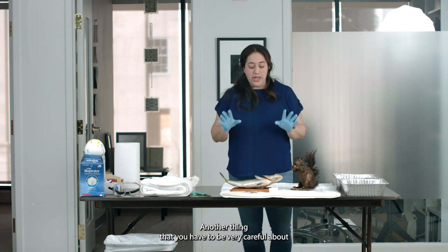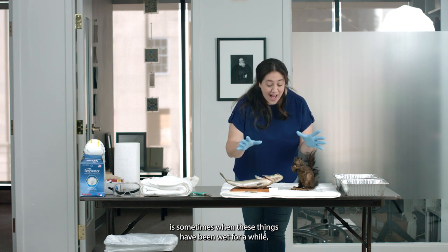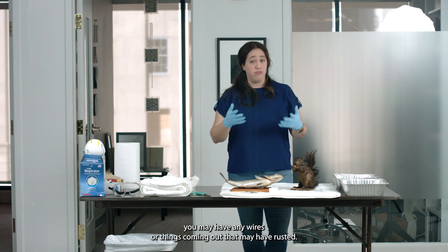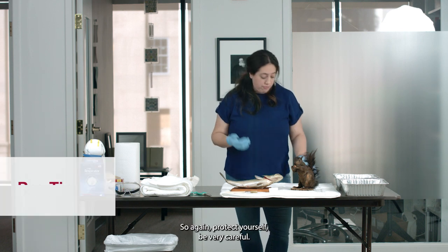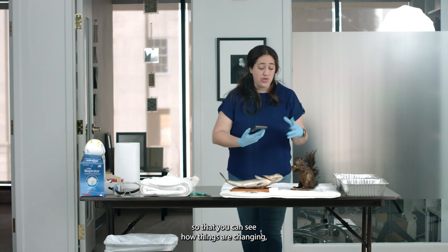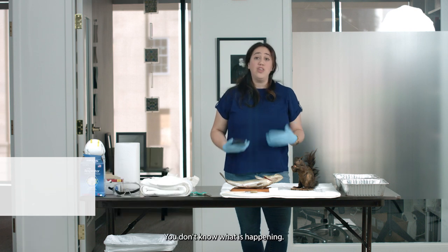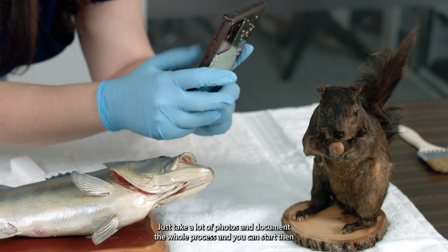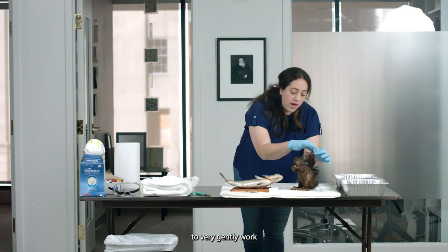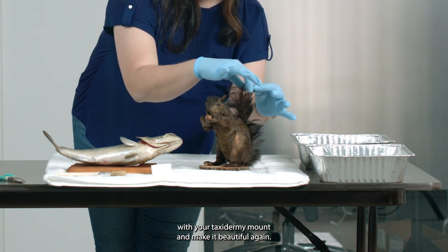Another thing to be very careful about: sometimes when these things have been wet for a while, you may have wires or things coming out that may have rusted. Protect yourself and be very careful. Always document the process at every single stage so that you can see how things are changing. Especially if you're not used to seeing taxidermy wet and you don't know what is happening, just take a lot of photos and document the whole process. Then you can start to very gently work with your taxidermy mount and make it beautiful again.